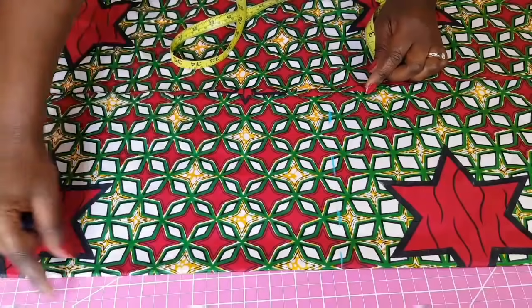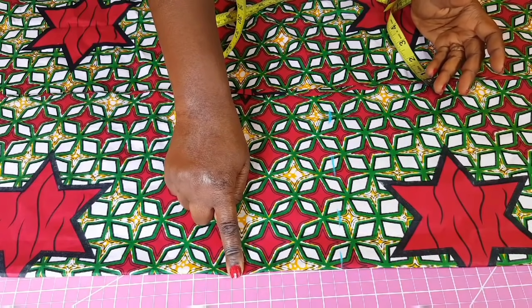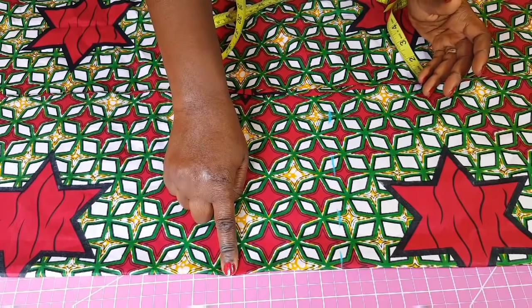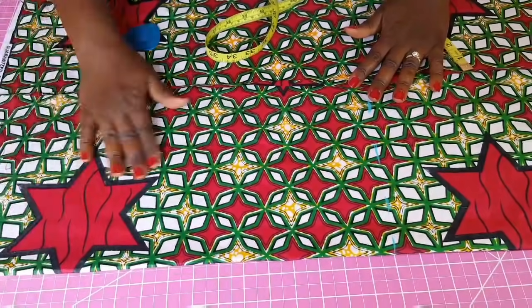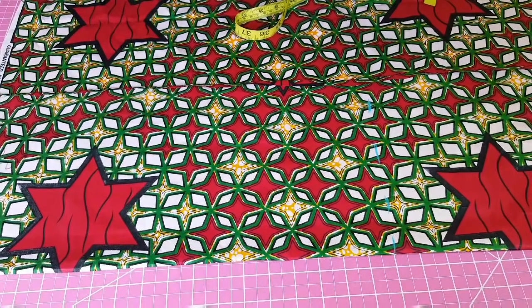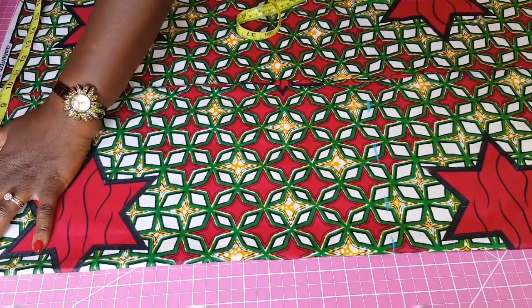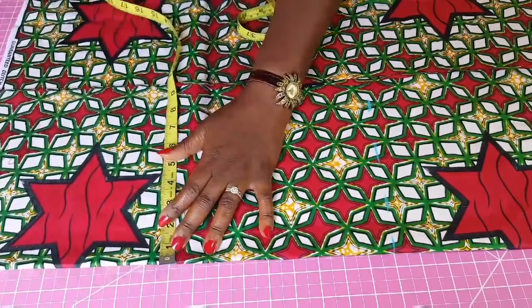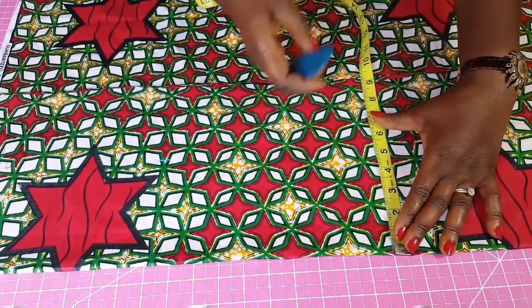Now I'm going to measure from the fold and look at which of the two measurements — waist or hip — is the biggest. For each piece the waist is 4 and the hip is 5, so I'm going to use the 5. Because I'm using an elastic waist I don't need to shape the waist area, so I'm just going to measure 5 inches all the way across to the 19-inch mark.